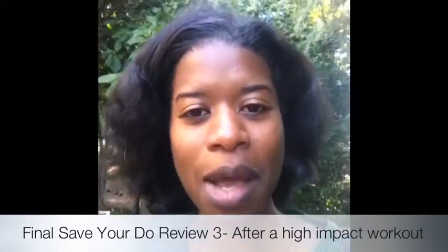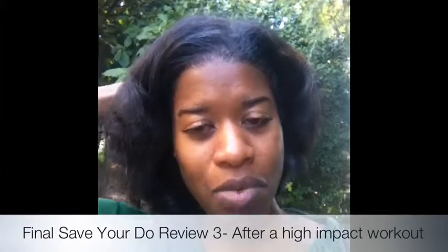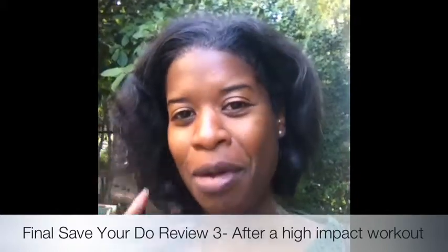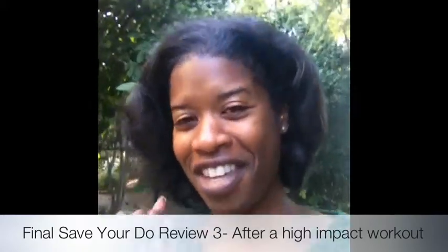I still like it and I'll definitely continue to use it. I want to continue to get my hair done. I just wanted to give you a follow-up on this last review. This is Sharon Johnson signing off — talk to you later.